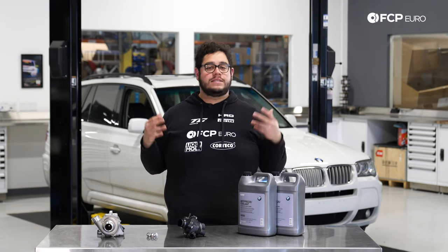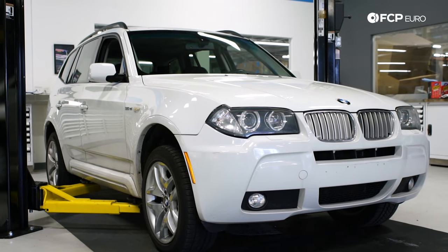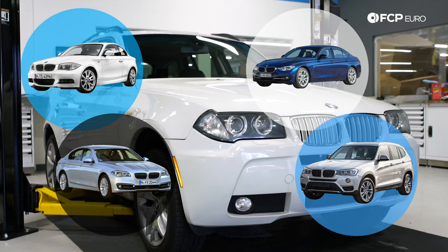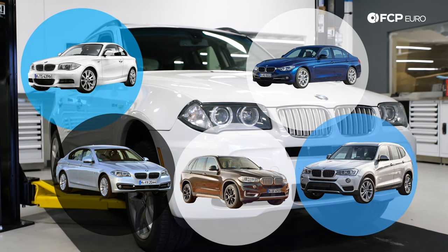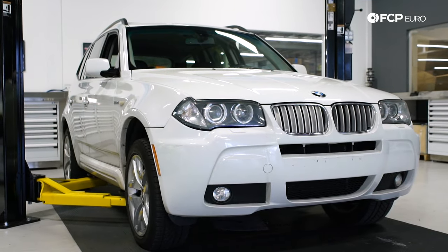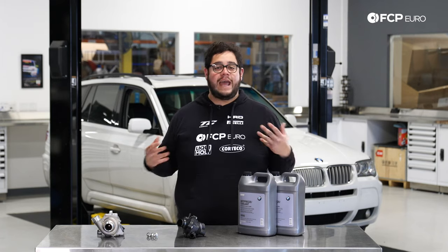This DIY is going to be applicable to basically all your N52 equipped vehicles, including but not limited to your 1 series, 3 series, 5 series, X3s, and X5s — both rear-wheel drive and X drive. The unit behind me is an X drive vehicle, so arguably the more complicated one of the two jobs, which means you'll get a better view of where everything is despite the tighter workspace.